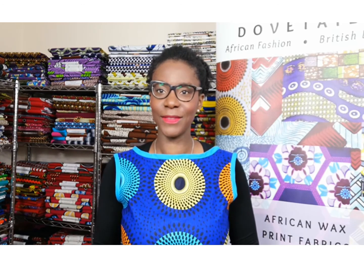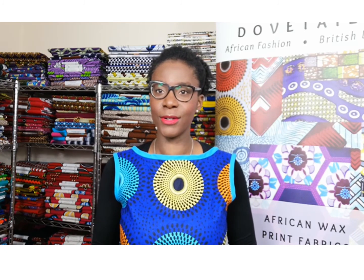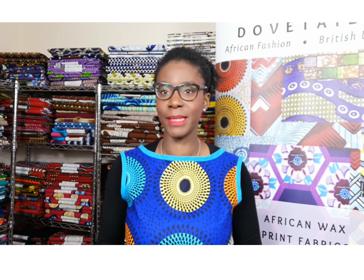Hi everyone. My name is Adaku and I'm the owner of Dovetailed. Dovetailed is an African wax print fabric shop. These fabrics are created using the wax resist method of printing onto fabric, which isn't dissimilar to batik.